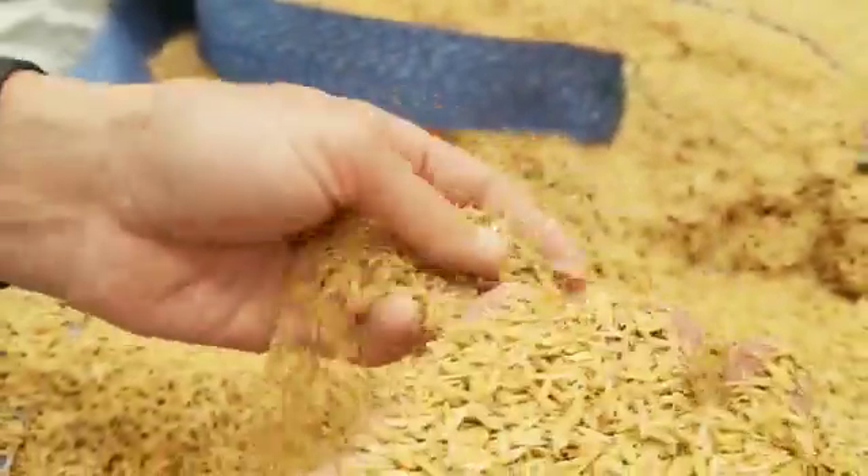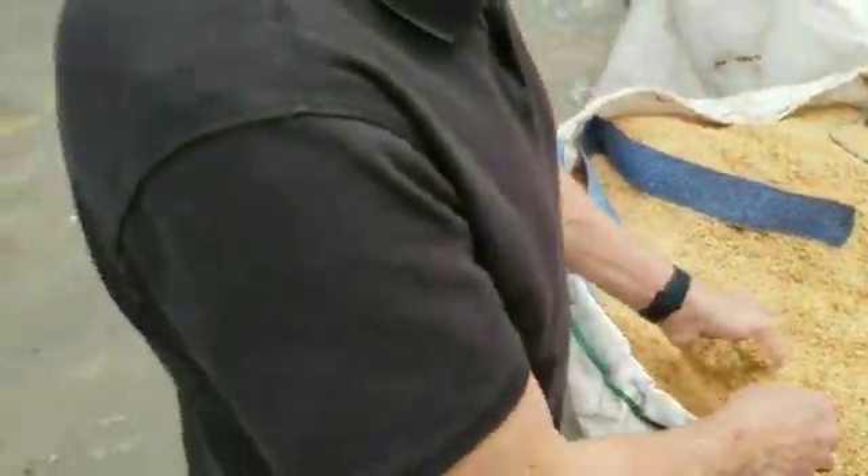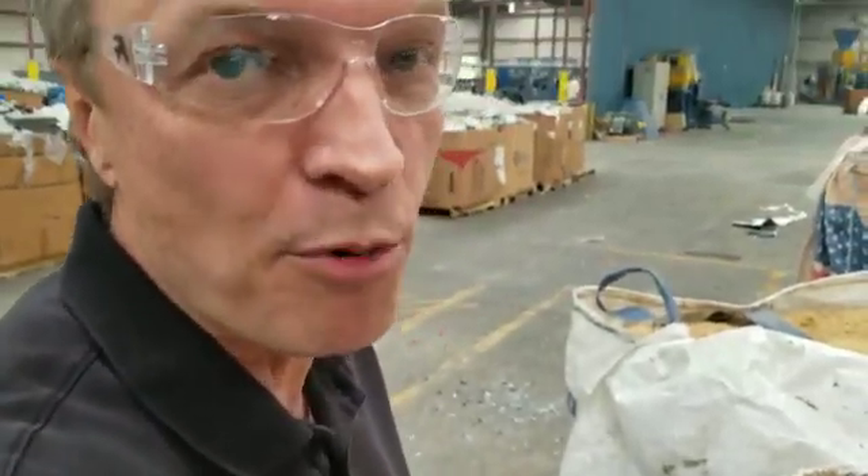It is then mixed with rice hulls, and we can use rice hulls anywhere from 10% to 70%. Depending on the attributes of the finished product, we will change the amount of rice content. It has a very interesting property: rice hulls contain a lot of silica. Silica is a mineral — a very tough, very abrasive mineral.